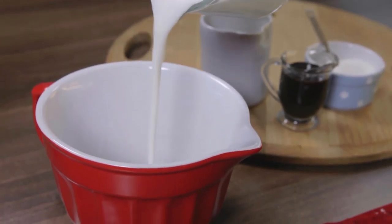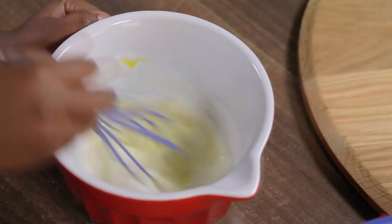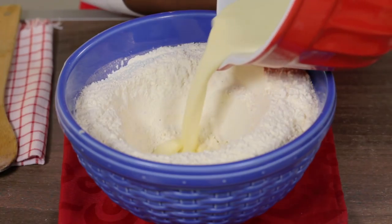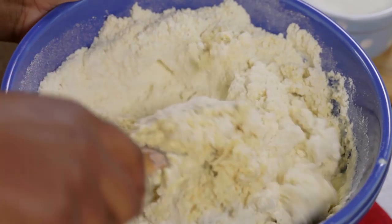Pour the milk into a jug and add the eggs. Whisk the milk and eggs together. Then make a well at the center of the flour mixture and pour in the eggs and coconut milk. Slowly combine the ingredients to form a dough.